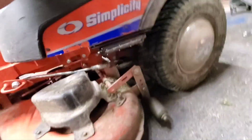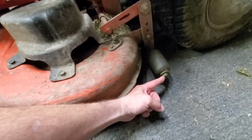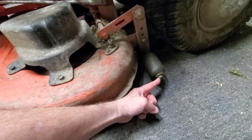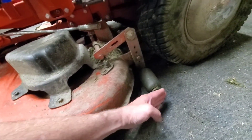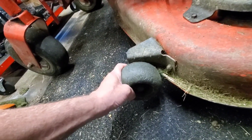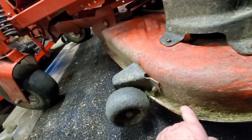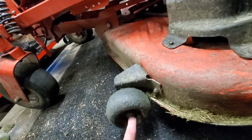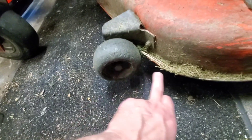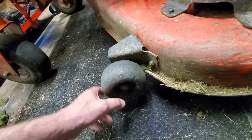I was going to weld a bar from here to here to act as a deflector, so when I hit something it would just slide past it. This poor guy on either side keeps getting the crap beat out of it. I don't know what to do with that one, but I could probably just tack weld a plate from here to here to give it some outside support.